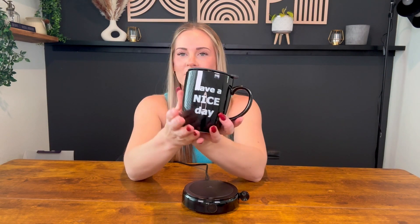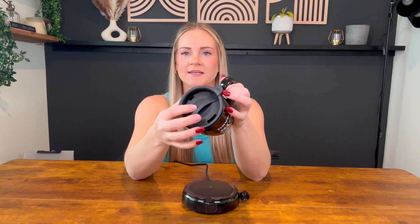It comes with a ceramic cup — it says 'have a nice day' on both sides, which I thought was kind of nice. It has a nice lid, and the cup has some weight to it.